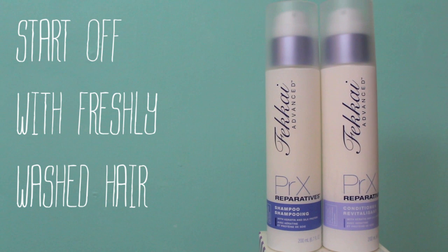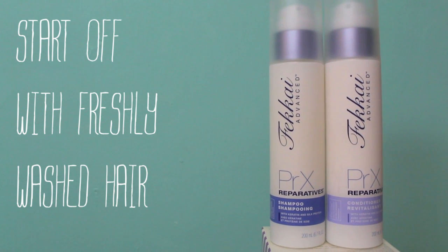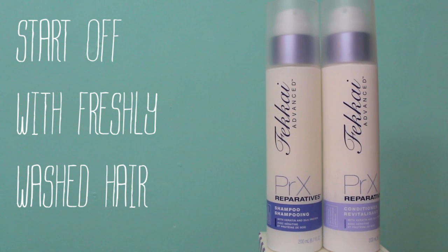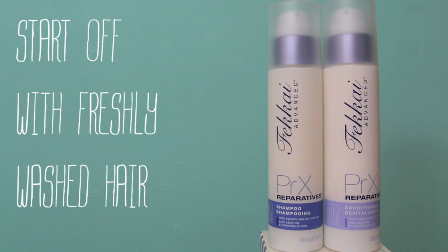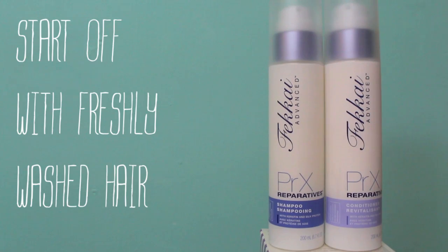So if you guys want to see how I did this hair look, keep on watching. For shampoo and conditioner in the shower I used the Frederic Fekkai Reparatives line. I love, love, love this shampoo and conditioner. It's really nice if you have damaged hair, and especially in the summertime my hair gets especially dry, so this really moisturizes it and makes it feel a lot healthier.